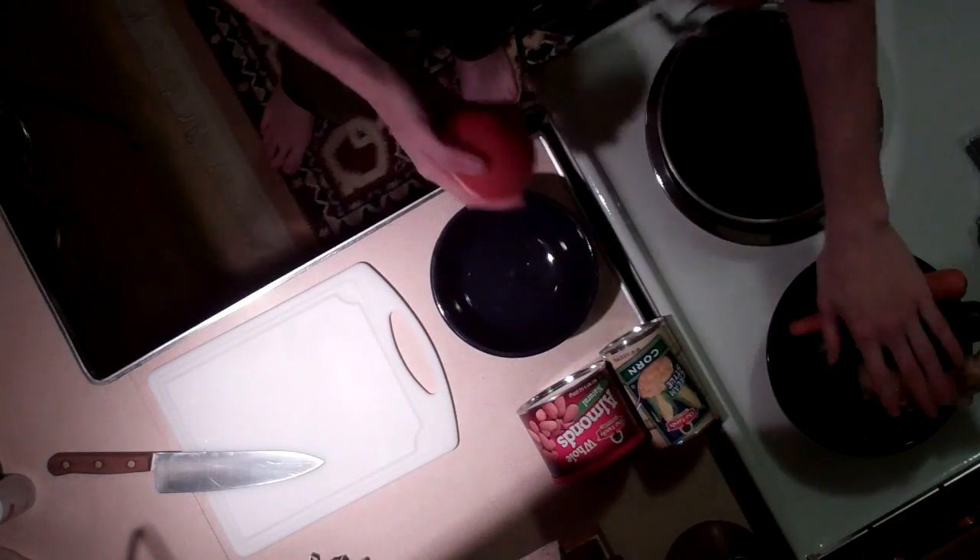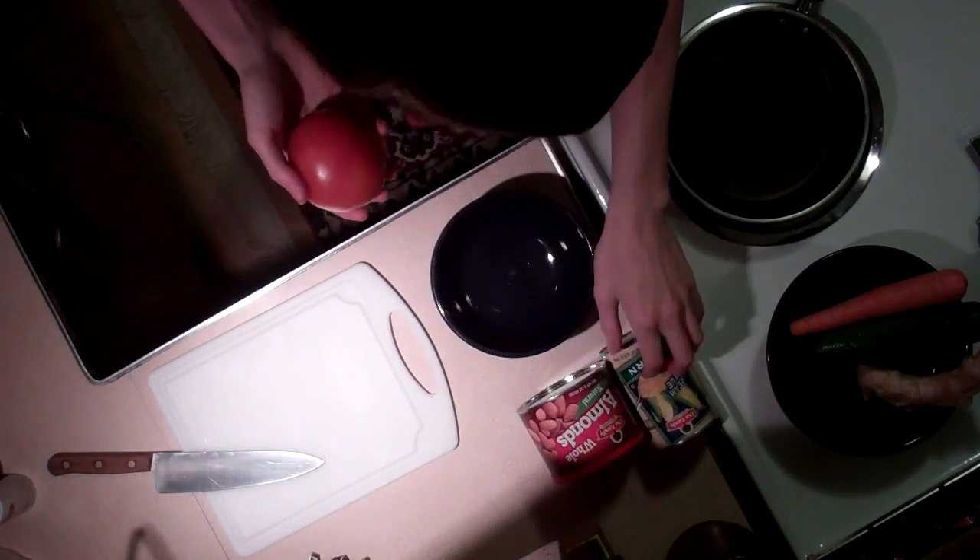Alright, so I've just left the grocer where I got my ingredients for making some stuffed dumplings, which should be pretty good. So let's get back and start cooking. We've got some of the ingredients over here — the almonds and the corn.